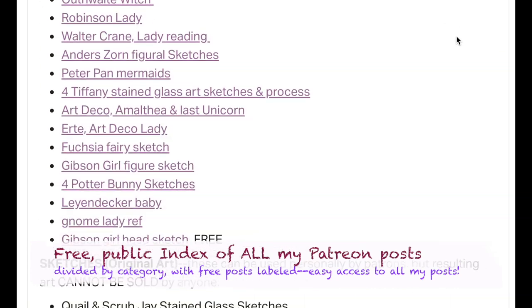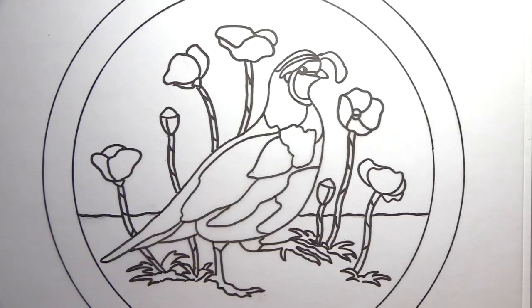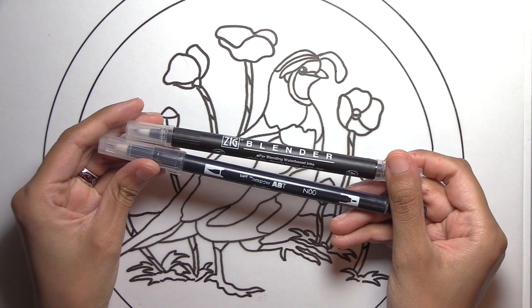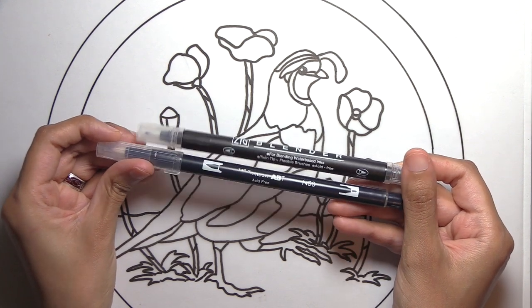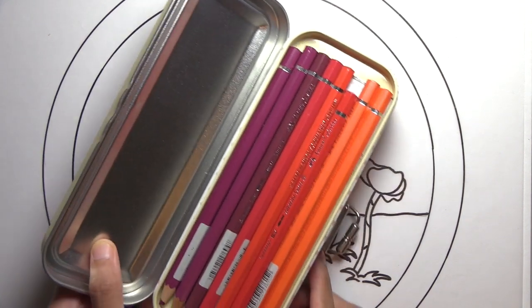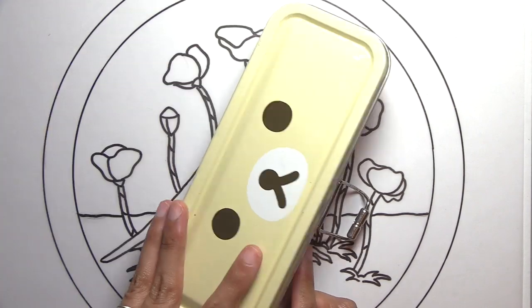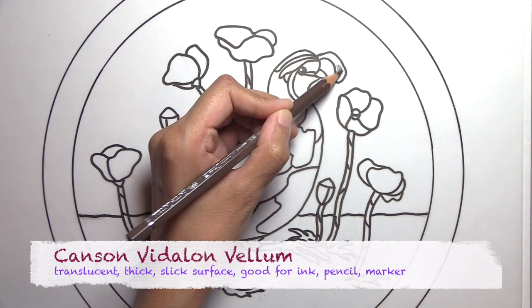My original sketch download for this quail project and others are on my Patreon so patrons can follow along. As far as supplies go, for this project I used clear alcohol blending markers — they're basically just called clear blenders when you buy them. I did my sketch in HB pencil and then used a waterproof black Cig Writer marker over that, which is what you'll see in the quail drawing already done. I'm also using Albrecht Dürer Faber-Castell watercolor pencils.